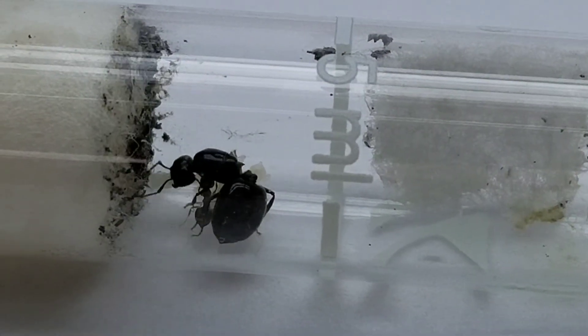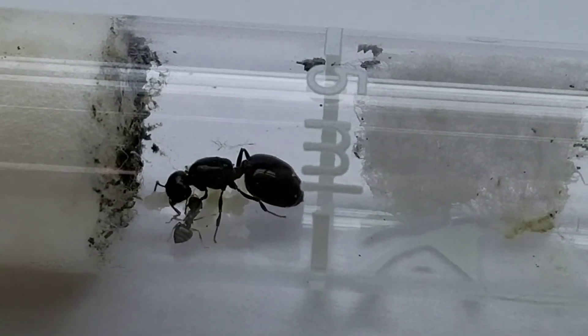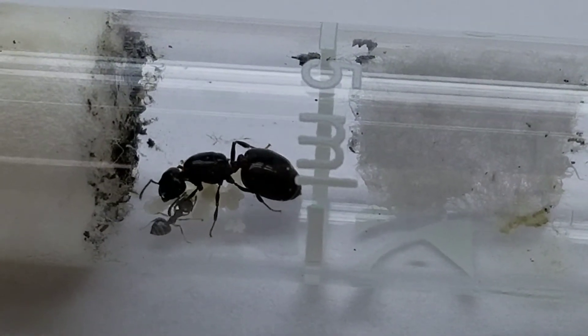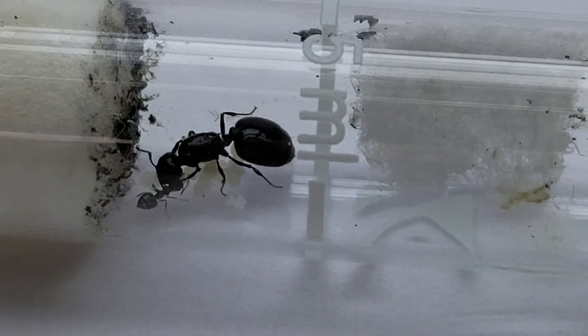Hey guys, it's Canadian Tropicana, and this is my new-ish Crematogaster antiquine. I acquired her in August, and she recently just had her first nanictic worker eclose.